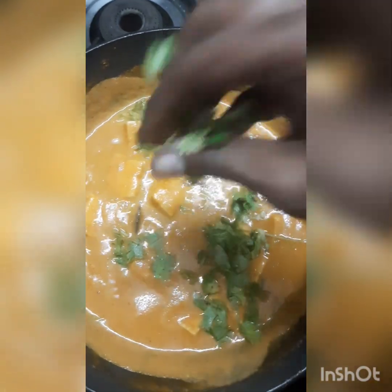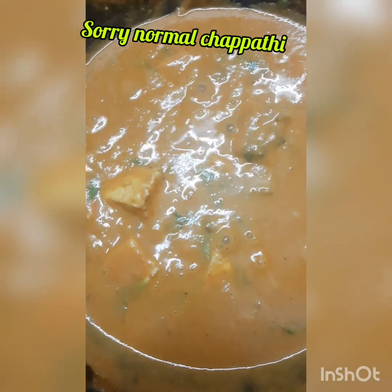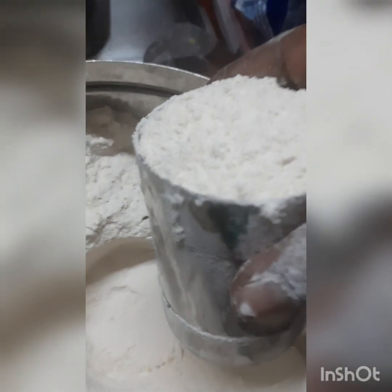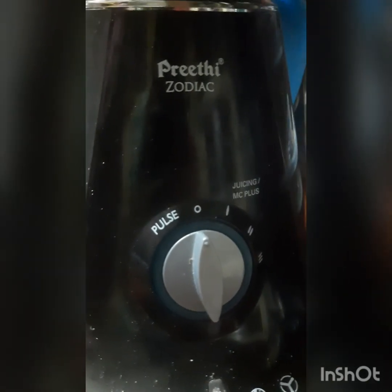Now we have a plate of paneer butter masala. Now let's do the chapati. I am doing chapati for 4 people so you can scale it the same way. I am doing 2 cups of chapati flour. We use the Preethi Zodiac Mixie. That's why we use the mixie.